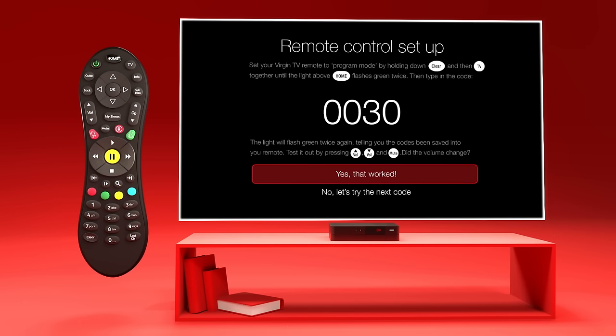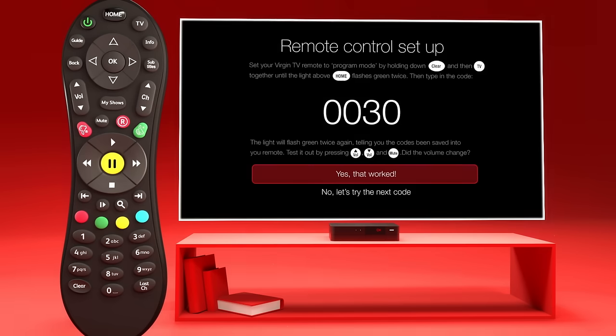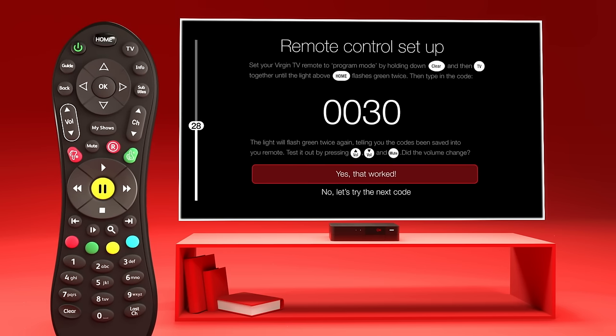If a code is displayed, press and hold the clear and TV buttons at the same time. The light at the top of your remote will flash green twice. Now you can enter the code using the numbers on your remote. This should now pair your remote to your TV, but to make sure, test it by changing the volume or pressing the mute button.